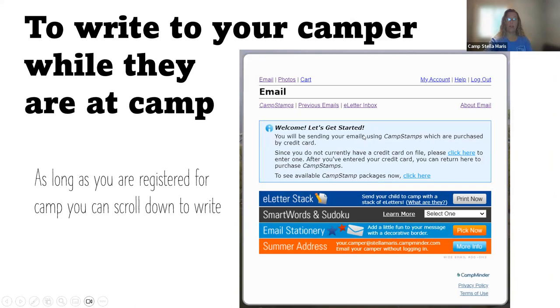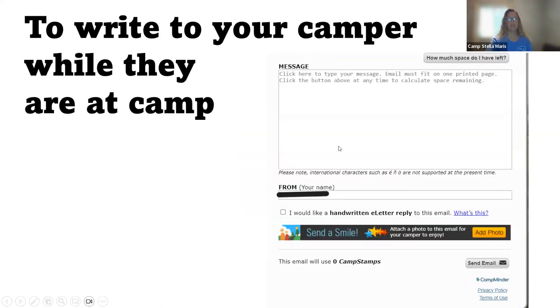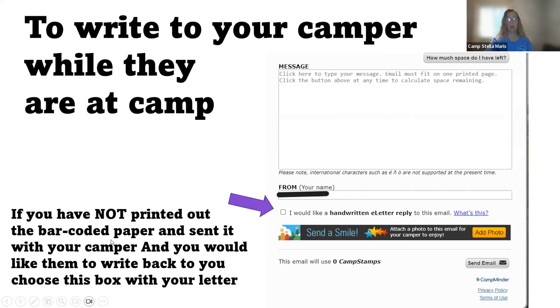Now, how can you write to your camper while they're at camp? We're going to go back to this email page. As long as you're registered for camp, which I'm assuming you are because they're there, you can scroll down this email page to write them a letter. You type your message here and your name will come here. If you have not printed out the barcoded paper prior to your camper arriving to camp and you would like them to write you back, if you click this box, they will get your letter and they will also get a blank piece of paper with their barcode on it.